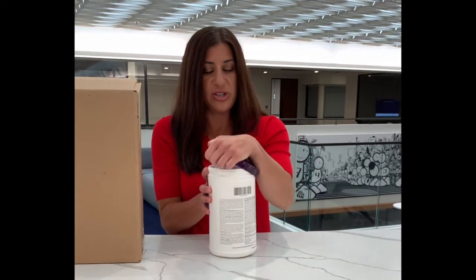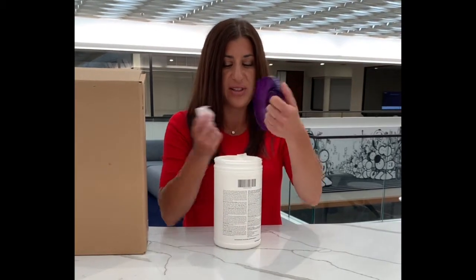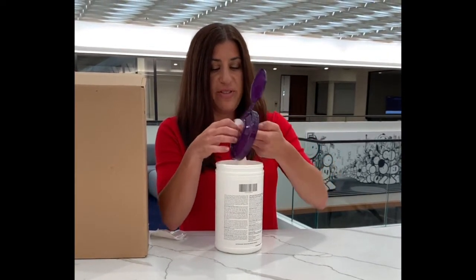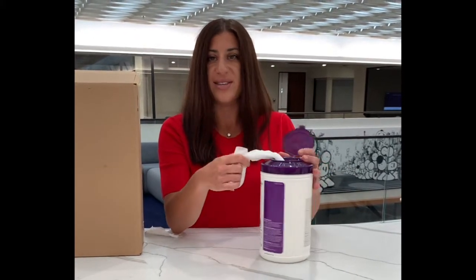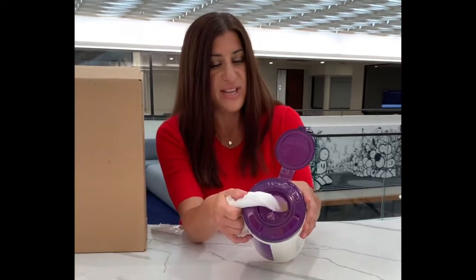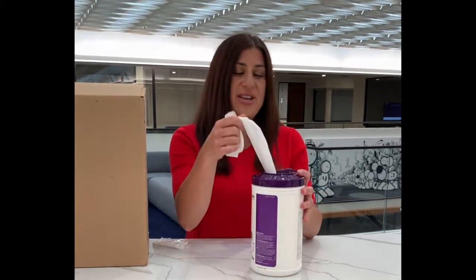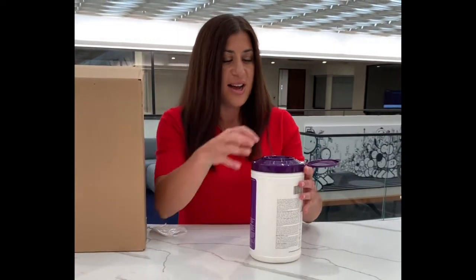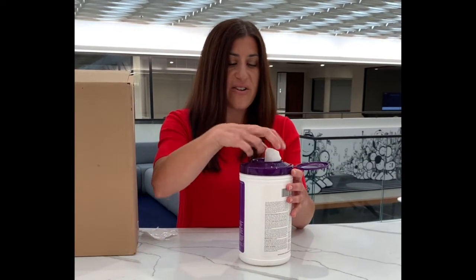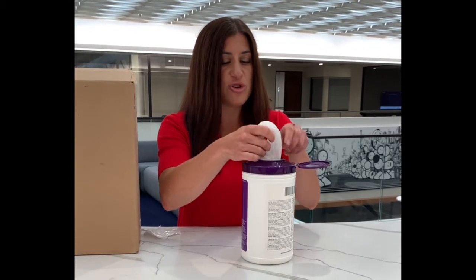So all you need to do to set up a new canister is pull off the lid, remove the pilfer, pull the first wipe and thread through the large opening. It's as simple as that. You can see here for this large opening it's very easy to thread. If you pull too many wipes it's also very easy to tuck back in. Additionally if the wipes fall back it's very easy to reach in through the larger opening.